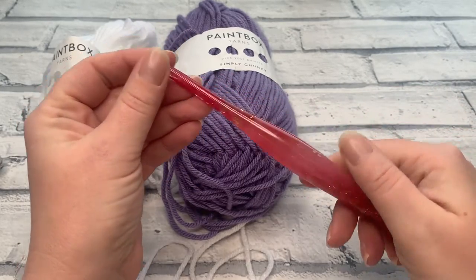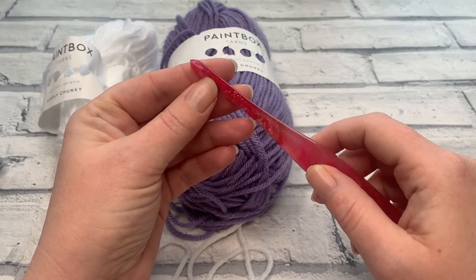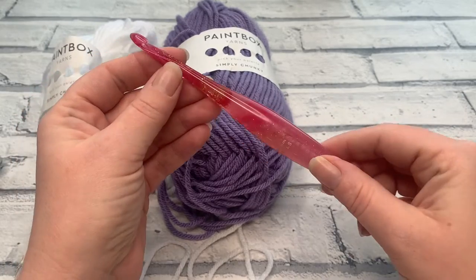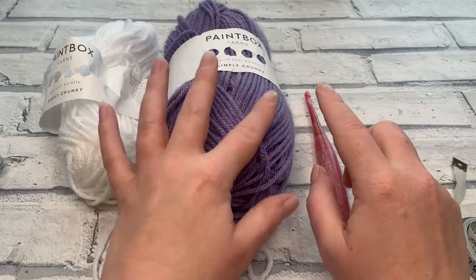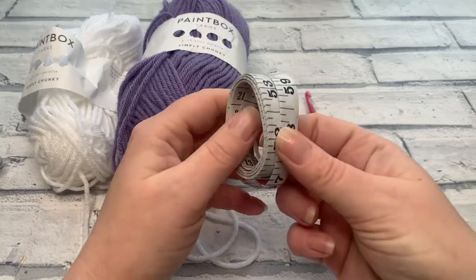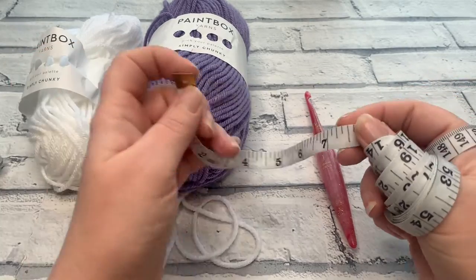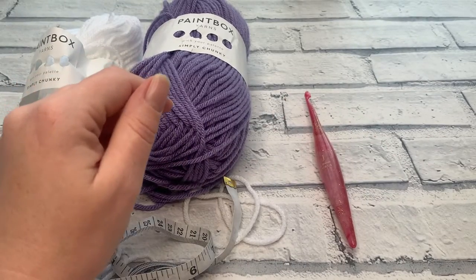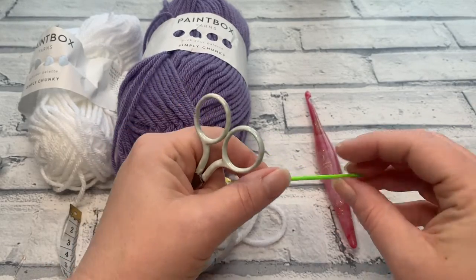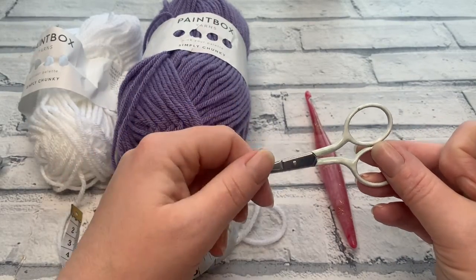I like using Furls resin hooks with this acrylic yarn — they work really well together. Since this is a ribbed teapot cosy, we'll be doing a lot of back loop only work. If your teapot is an unusual shape or different height, you'll need a tape measure to check sizing. You'll also need scissors, a darning needle, and one small button, because that's how we close this cosy — with a small looped chain and a button.